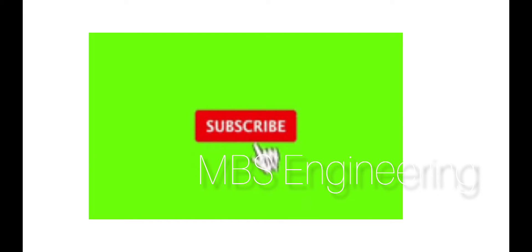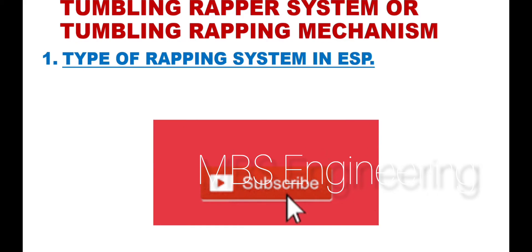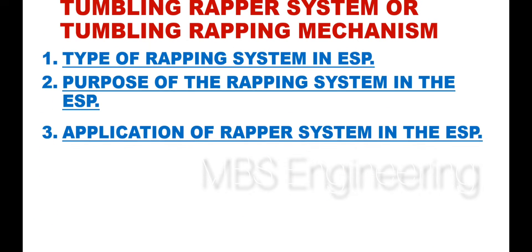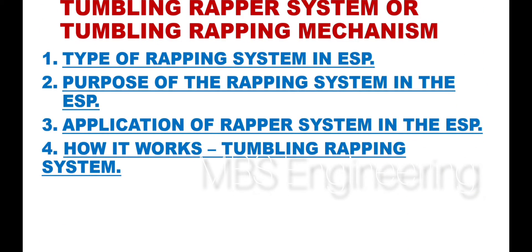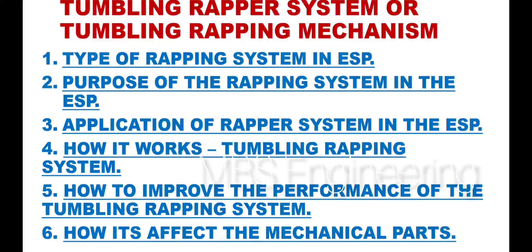We will discuss in detail the following topics: Point 1 – Type of wrapping system in ESP. Point 2 – Purpose of the wrapping system in the ESP. Point 3 – Application of wrapper system in the ESP. Point 4 – How the tumbling wrapping system works. Point 5 – How to improve the performance of the tumbling wrapping system. Point 6 – How it affects the mechanical parts.